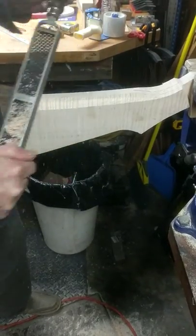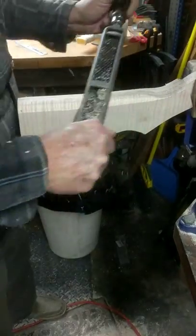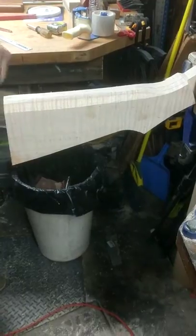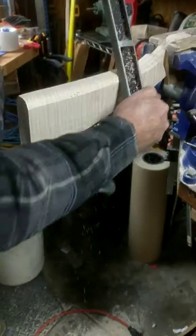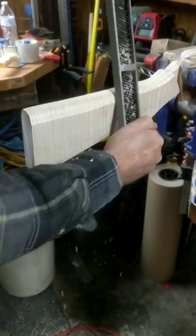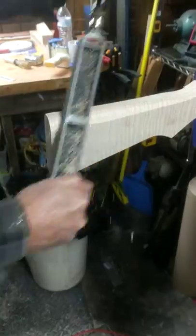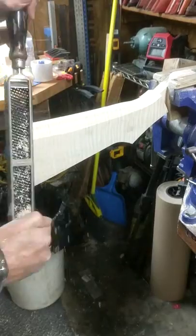We won't know that until we get it put together and run it through the chrono to see what kind of speed it's ticking. It's kind of exciting when you think about it — getting a Red Ryder up to roughly double its initial factory velocity of 256 feet per second. It's an attempt to go back to the days of yore in the 30s and 40s when the Red Ryders of that era were built. Men were men, people weren't so concerned about personal safety, and the spring sets on those guns were quite a bit stouter than what you'll find on current production guns.